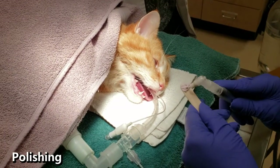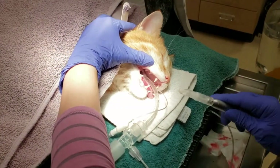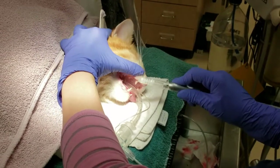After the ultrasonic scaling, our nurse polishes the teeth. This creates a smooth surface on the crown of the tooth after cleaning to reduce bacterial attachment that can cause or accelerate periodontal disease.